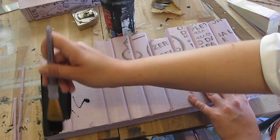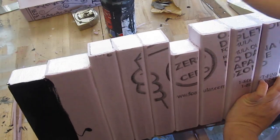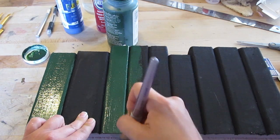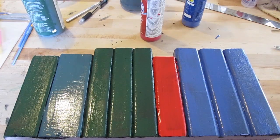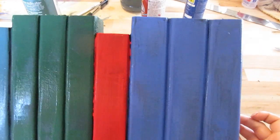We paint by painting all the books black first — this will give us a really good look and a good soft feel. Then paint each book the color you prefer. There are a whole bunch of colors you can use; actually any color you want. We used green, blue, and red.